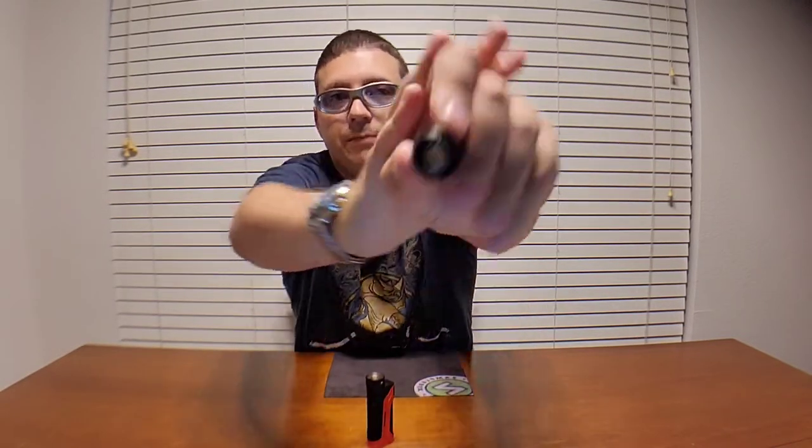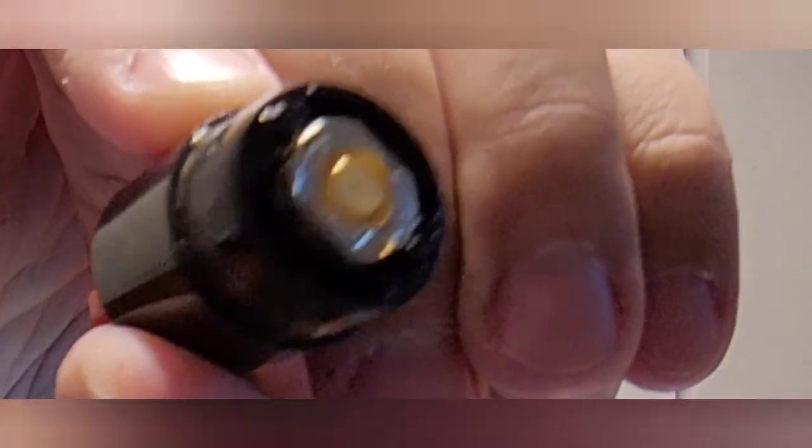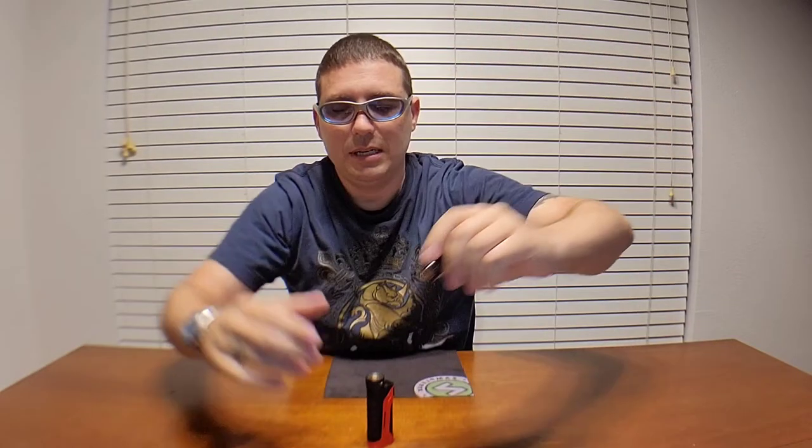Another thing about this tank is it actually doesn't leak much at all — which is a shocker. If you get a close-up, you can see there's a little bit of leakage, but nothing compared to a PNP, and definitely not as much as a TPP. It does leak, but not enough where it's going to drip into your clothes or anything.